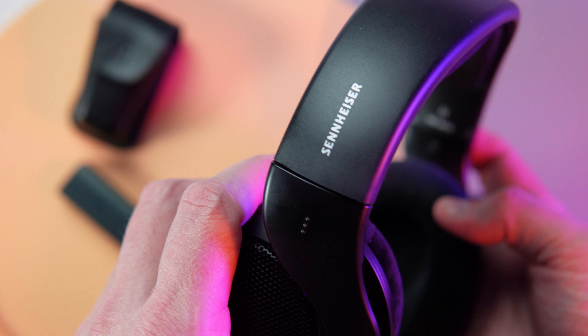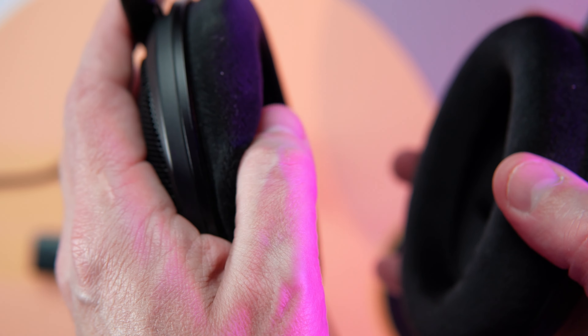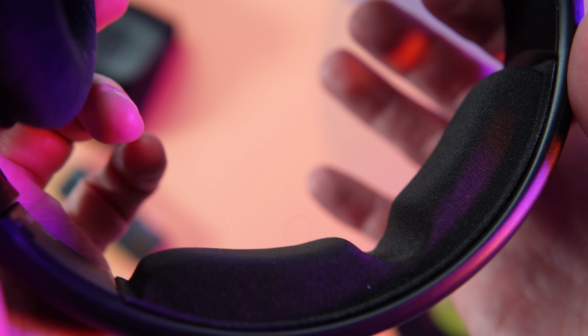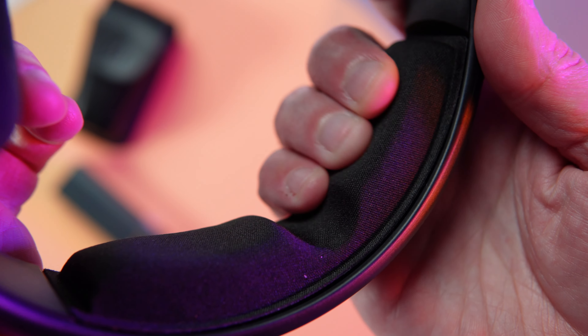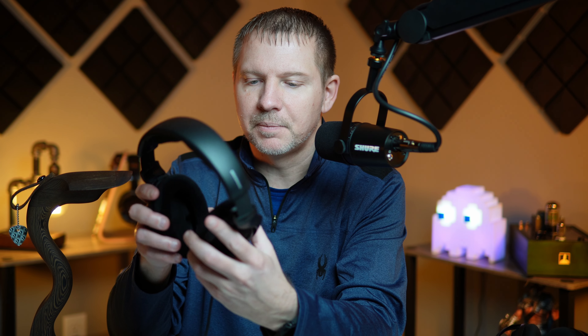The build of the headphone is entirely plastic, however it's a very nice plastic material so it doesn't feel cheap. It's definitely not something I'd be tossing around the house because it may not be sturdy enough to hold up for that kind of beating. The pads are a velour soft pad material, and the headband is a foam-type material, at least on this version of the 560S.